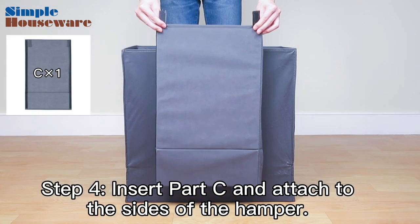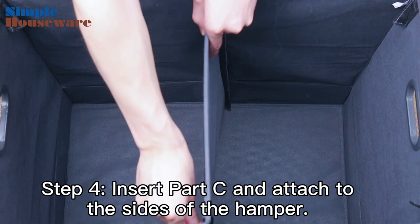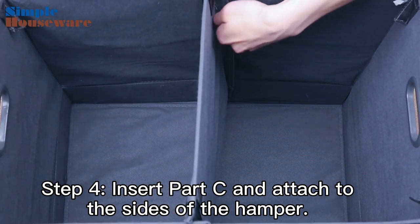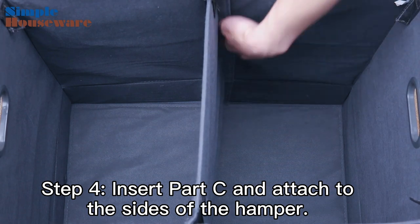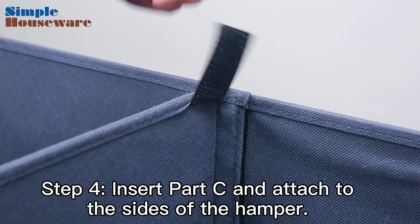Step 4. Insert Part C and attach it to the sides of the hamper. Notice that this piece has Velcro on each side. Make sure the corner flaps are on top, then align the Velcro strips to the ones inside the hamper.